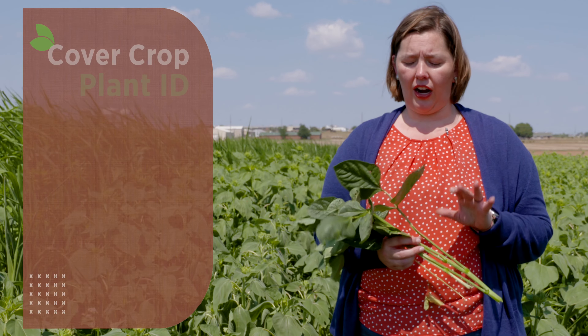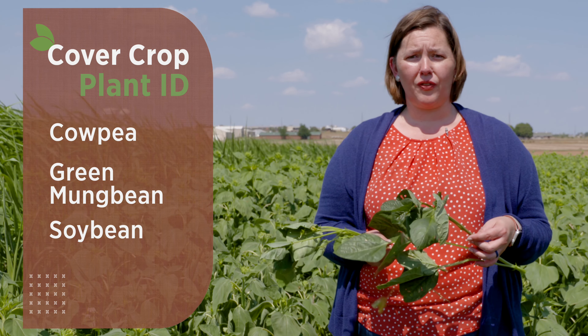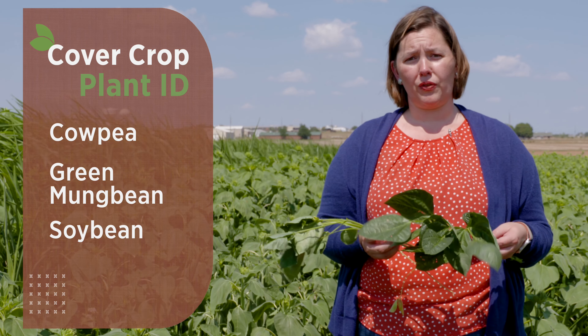As we go into cover crop mixes, one of the situations we deal with — especially with high-species mixes — is identifying the different cover crops present. This can get pretty daunting depending on what species are present. In this mix we've got a decent amount of legumes and sunflowers dominating much of the upper canopy. I've got three legumes picked out: cowpea, green mung bean, and soybean. If you haven't had to identify these separately, they can all look very similar because they are larger legumes with a trifoliate structure.